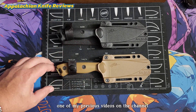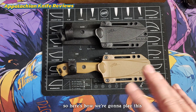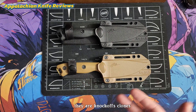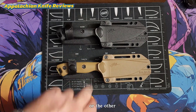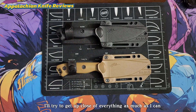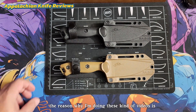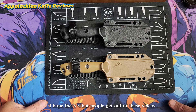So if you've watched one of my previous videos on the channel, you would already know the answer to this question. Here's how we're going to play this: either one or maybe both of these are fake — knockoffs, clones, whatever you want to call it. I'm not going to tell you in the video whether it's one or the other, or if it's both of them. I want you guys to take a look. I'll try to get up close of everything as much as I can, and I want you guys to tell me down in the comments if you can tell which one's real and which one's fake. The reason I'm doing these videos is to show guys how to tell the difference between something real and something fake — I hope that's what people get out of these videos.